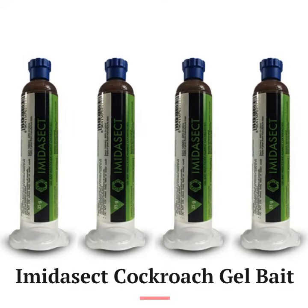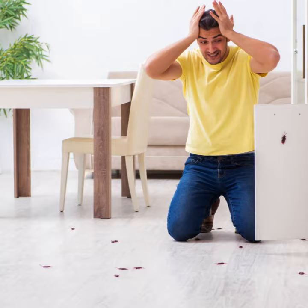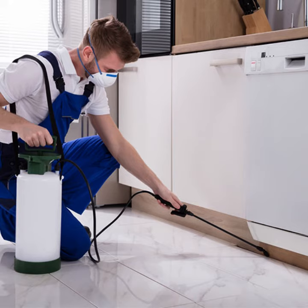The Imidacic cockroach gel is a powerful and effective bait that targets the most common species of roaches, such as the German and Oriental cockroach. It is a popular choice among homeowners and pest control operators due to its ability to deliver professional results.